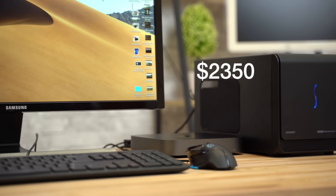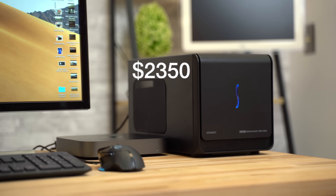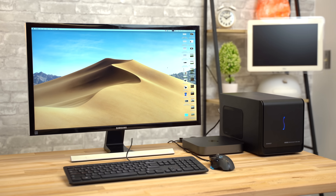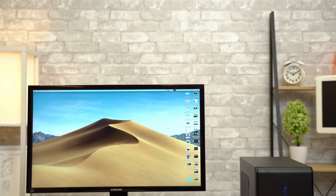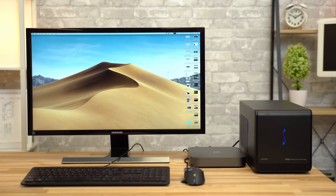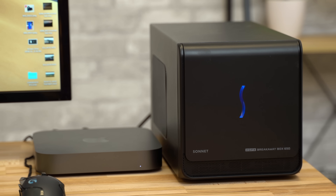Now if we add in the price of the Vega 64 eGPU, that brings the total price of our setup to $2350, and that doesn't include a monitor, keyboard, or mouse. So if you have to buy all those as well, you're nearing the price of a similarly specced iMac 5K. But let's say you're switching from a PC to a Mac and already have a mouse, keyboard, monitor, and maybe even an AMD graphics card — buying a Mac Mini instead of an iMac is gonna make a lot of sense for you.